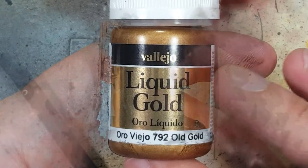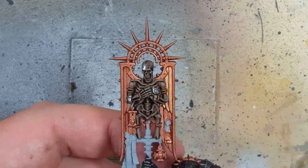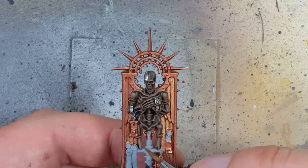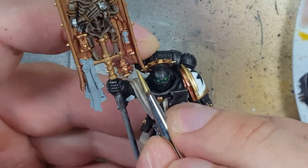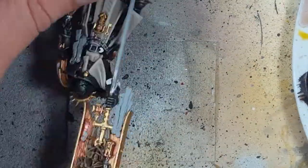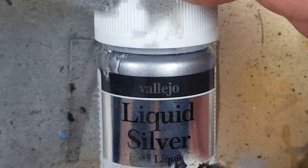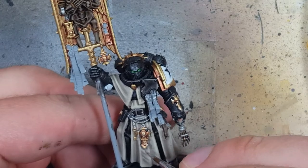With Vallejo Liquid Gold Old Gold, we highlight or cover about 80–90% of all the bronze areas. Then with Vallejo Liquid Gold — the brighter gold color — we highlight the edges of the gold pieces, the higher raised areas and edges. This is a much lighter gold color so we're basically just doing highlights, which is pretty hard because this paint is sticky. Make sure to wash your brushes constantly throughout this process. Then with Vallejo Liquid Silver, we highlight the most raised areas, edges, and the spikes on the standard and his head.